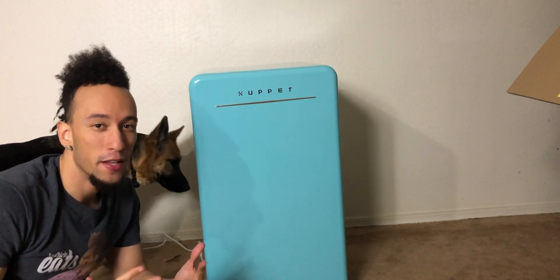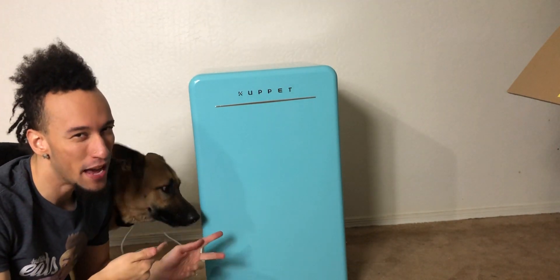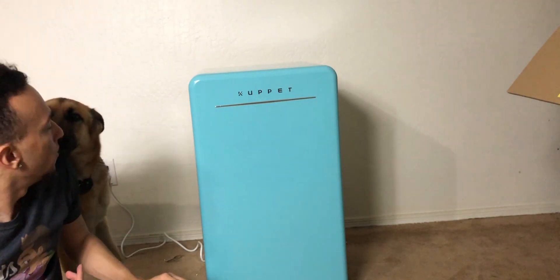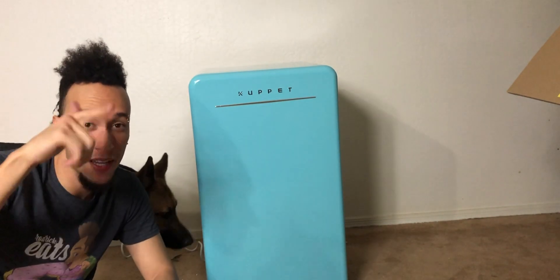Overall it's looking like a really cool refrigerator. If you want to pick one up, links are down below in the description. Make sure you guys comment your thoughts down below — let me know if it's normal that the back is open like that, because that seems kind of weird and a bit of a hazard. Thumbs up, hit the red subscribe button, follow me on social media, and I'll see you in the next one.